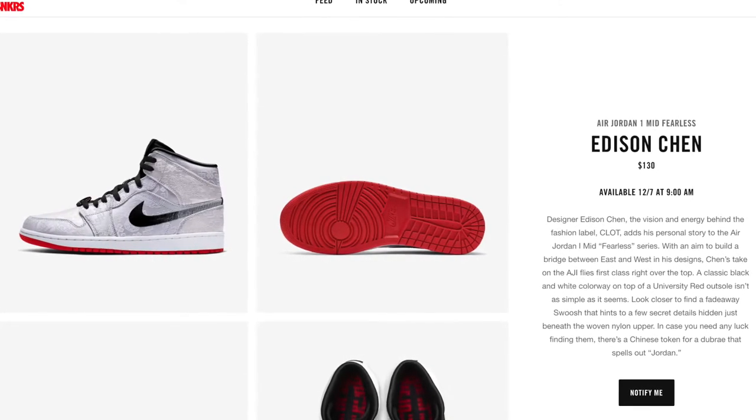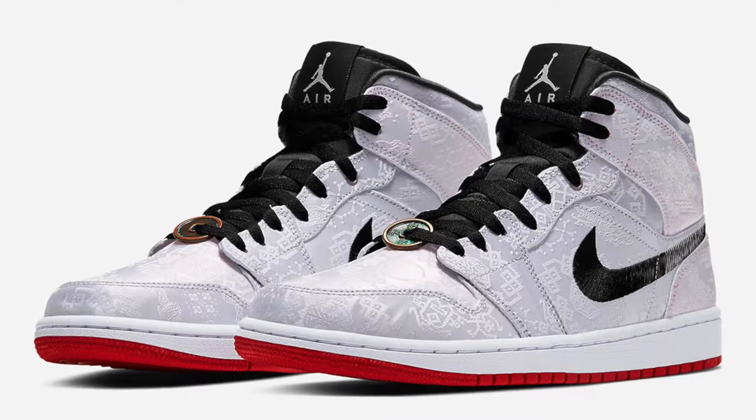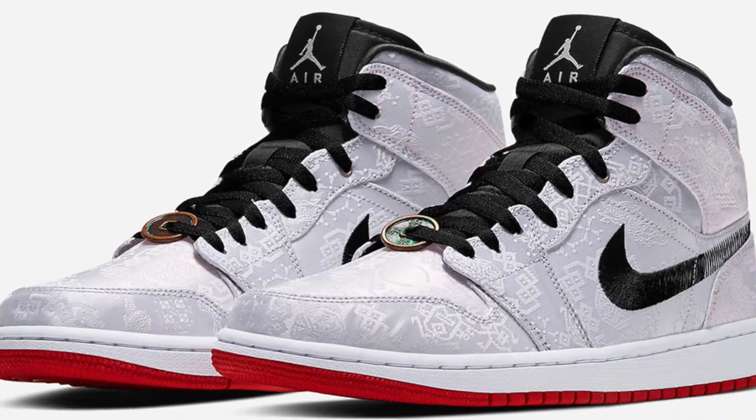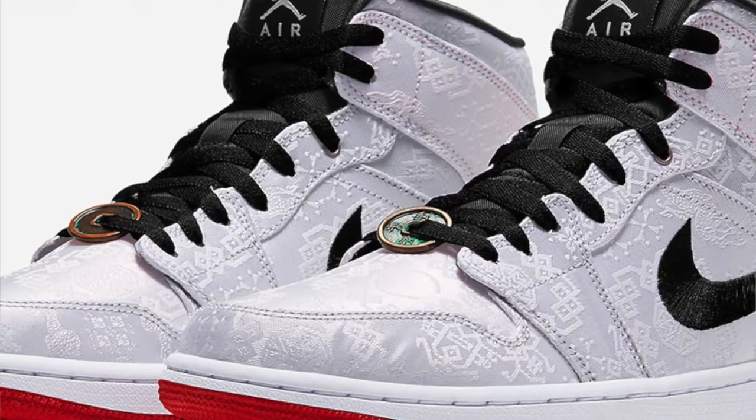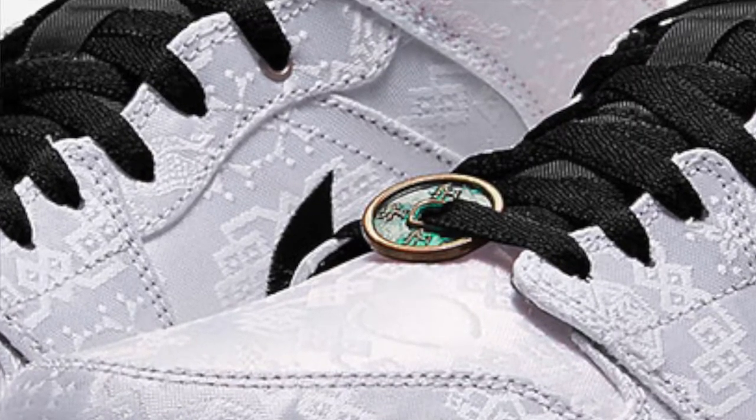In this collab, Edison Chen aimed to build a bridge between his home country China and the West with his design. The upper is dressed in a welcoming white silk equipped with overall tonal graphics. He also put a Chinese coin on the front of the shoe — I'll show you a picture of that. It looks really nice. I really love that about the shoe.